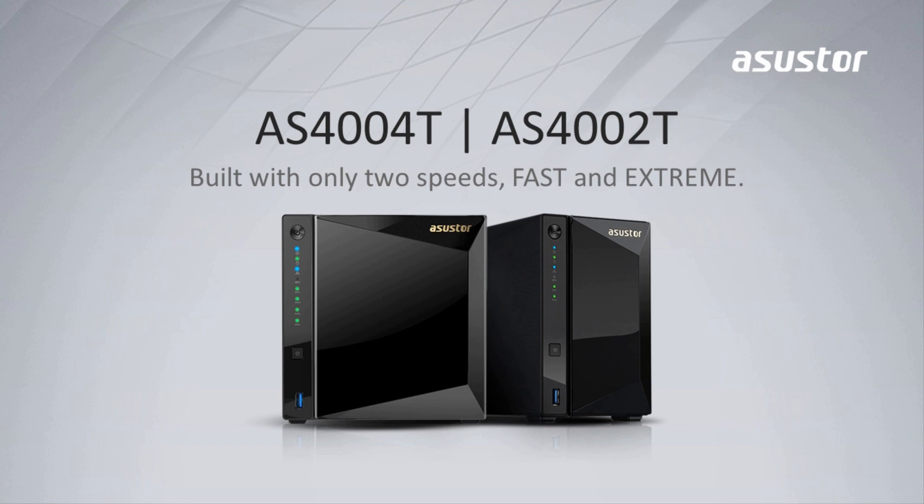Hello to all of our Asustor fans. Today I'm going to introduce to you Asustor's two newest NAS models, the 2-bay AS4002T and the 4-bay AS4004T. These were featured and launched at the 2018 Computex show. Let's take a look.